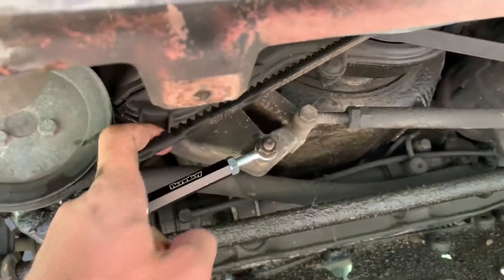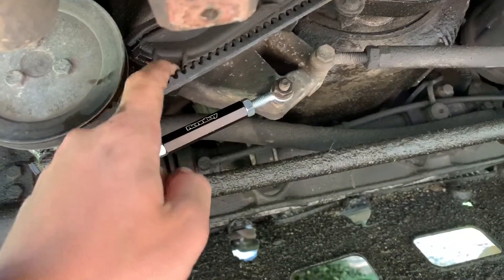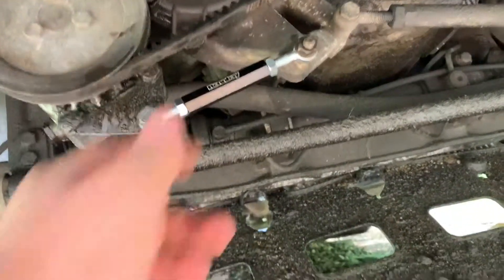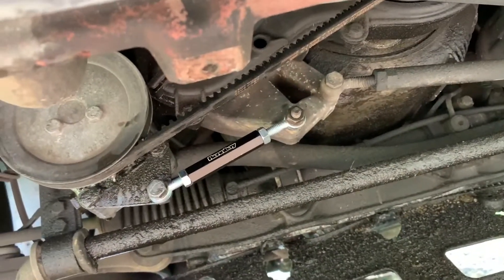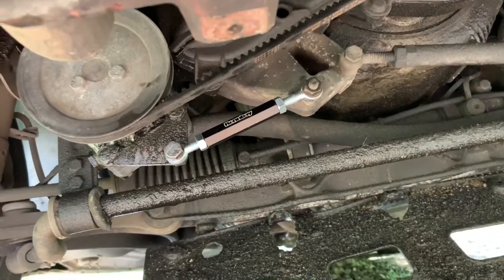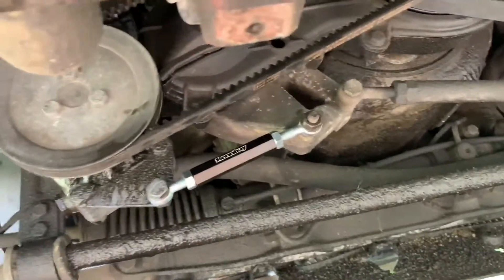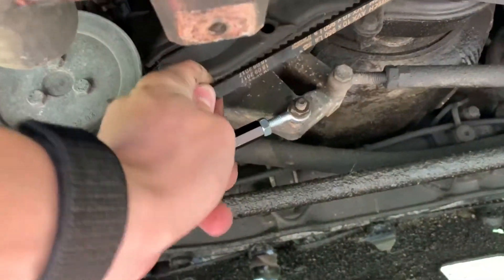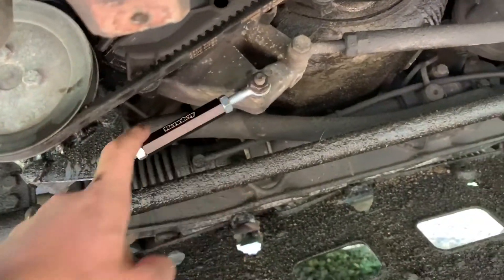It is now officially in there — the belt is tight. I'm not sure how tight this belt is supposed to be; I couldn't find anything on that, so I made it a little bit looser than the main serpentine belt because I figure it's smaller and probably shouldn't be as tight — it might break easier. If you guys know how tight this is supposed to be, please let me know in the comments.